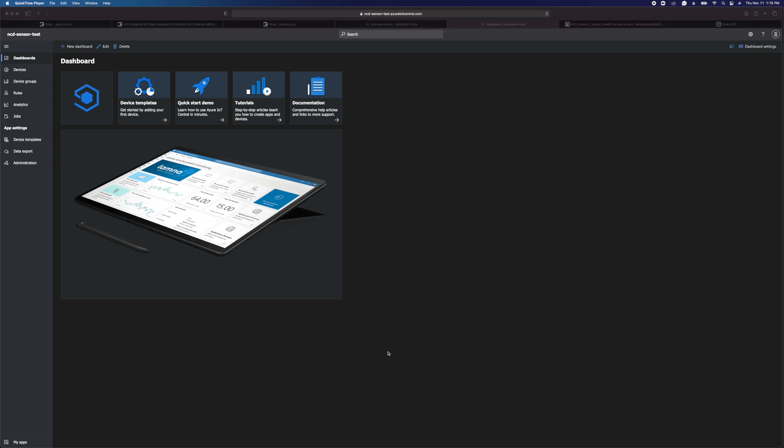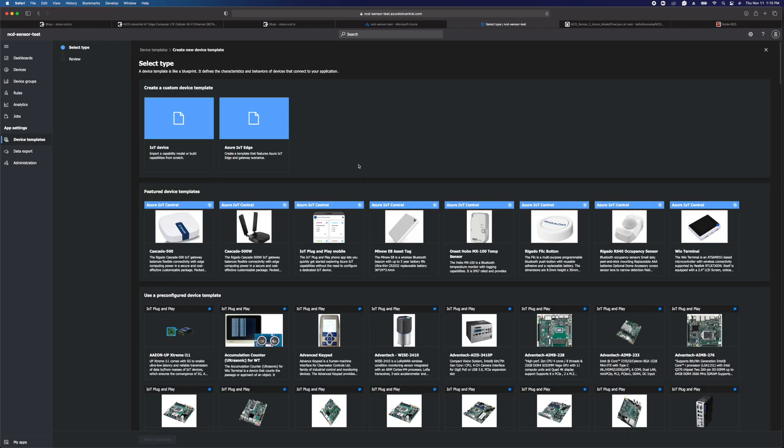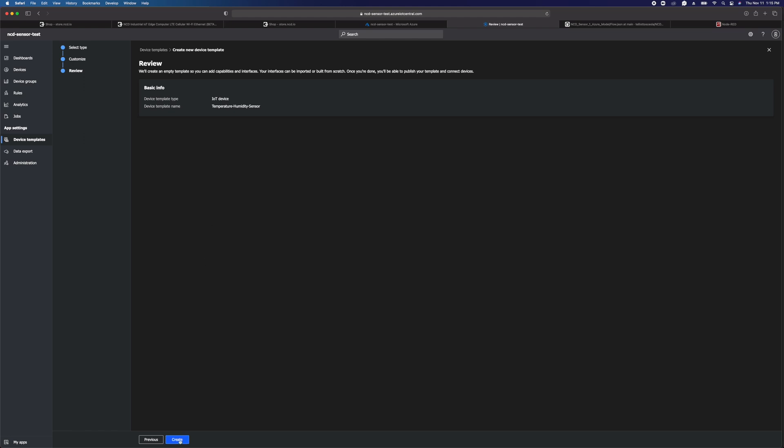Once you've got the Azure IoT Central application created, we're ready to head over to Azure IoT Central. The first thing we need to do is create a device template. Over here on the left, we're going to click on device templates and click on create a device template. A device template basically defines what a device is and what kind of information it's going to report. So we want to select IoT device, then go to customize, and we can give it a name. This is a temperature humidity sensor, so we'll name it that, and then we just click create.